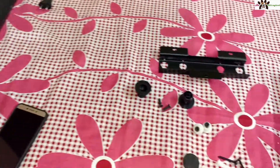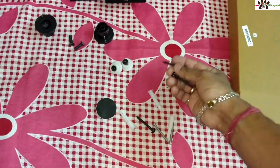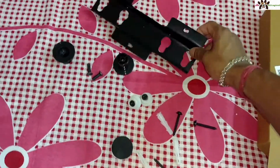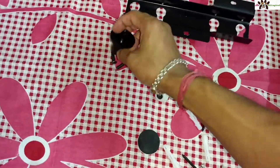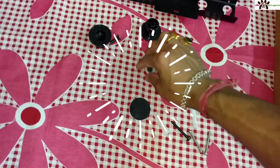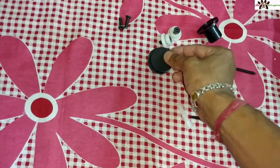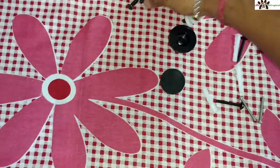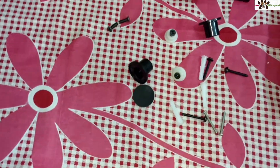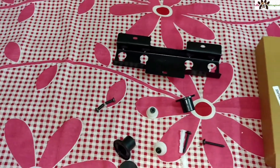After you open the box, you will get screws and the wall mount itself. Here are some parts you have to fit together. There are also two buffers you will get. You have to fit these and fill out the sticker as well.